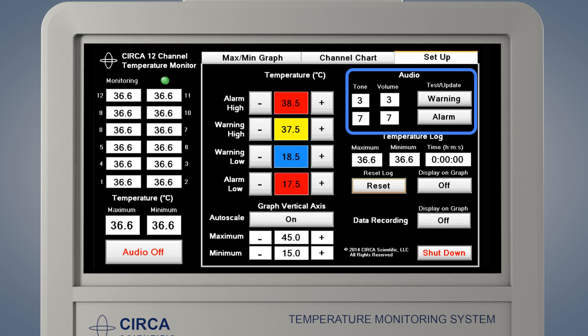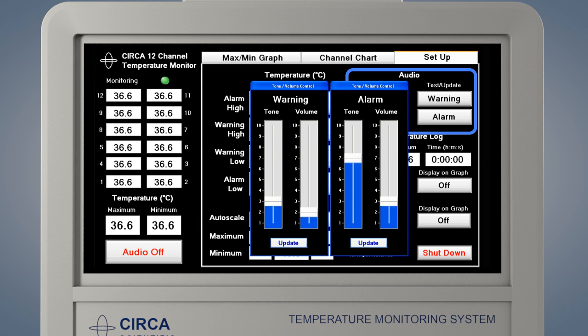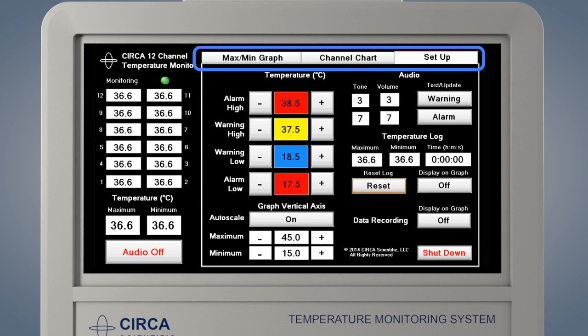To adjust the volume of the warning and the alarm, press either the warning button or the alarm button. A pop-up slider will appear. Drag either the volume or the tone with your finger. When the setting is at the desired level, press Update. Please note, the warning volume may be set to zero and will then be silent. The alarm volume must always be higher than the warning volume and cannot be set to zero.